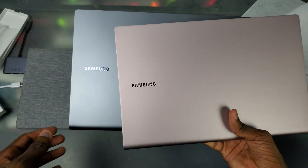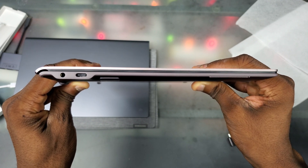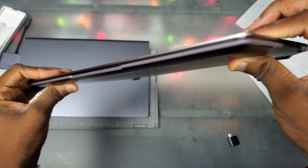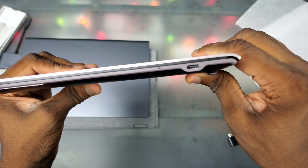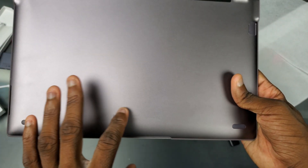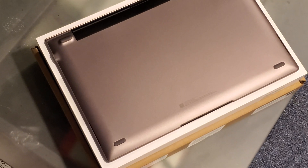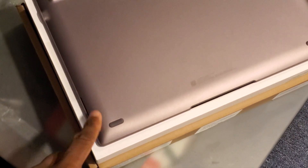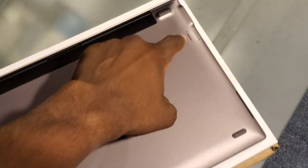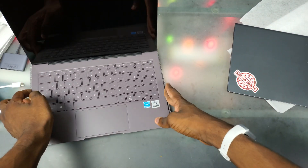This looks kind of blue in this lighting but trust me in real life it doesn't. On the left side we have a 3.5mm headphone jack and a regular USB-C port. On the front nothing, on the right side just another USB-C port and our status light. At the back nothing. At the bottom we have AKG-tuned speakers and that SD card tray.